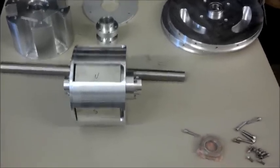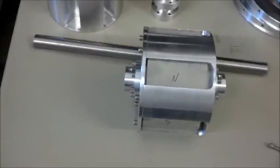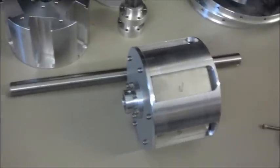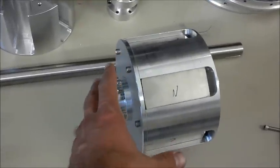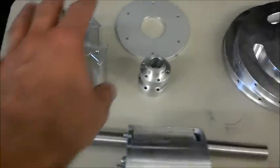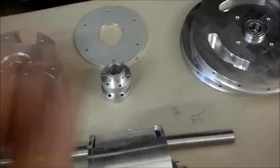Here we have our new motor, which is a permanent magnet motor. You can see the rotor is assembled here, and then these are the individual parts. There's one more case that we'll show also when it's fully assembled.